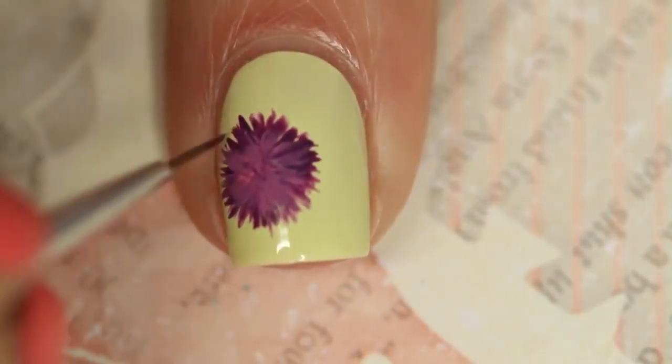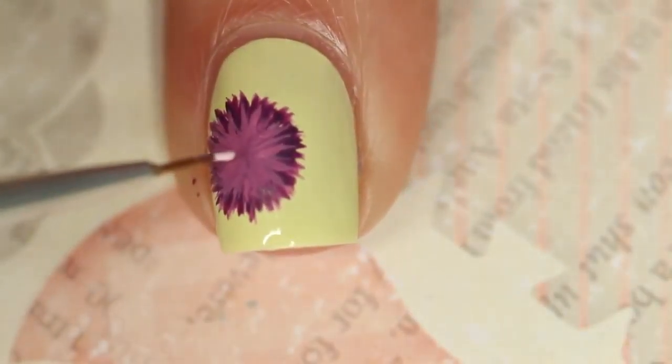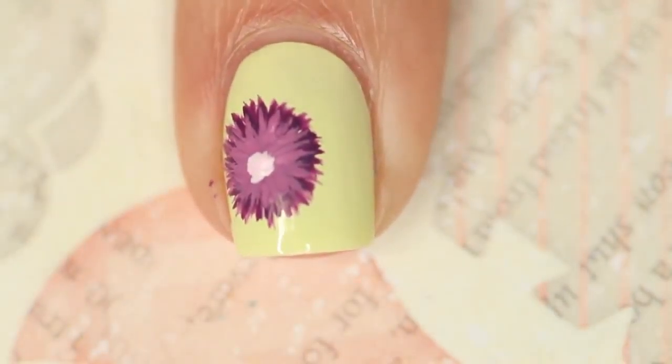I'm not going to let that really dry because I want them to blend together, and I'm going to just go back and add a little bit more of that first color. Really light strokes.